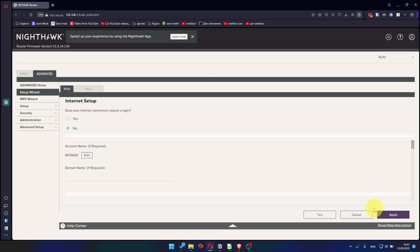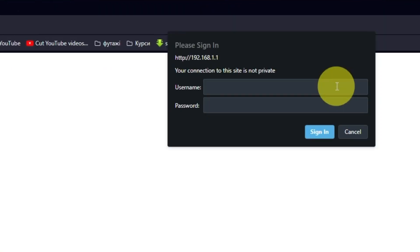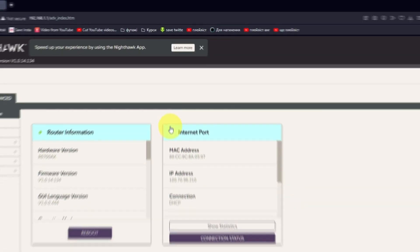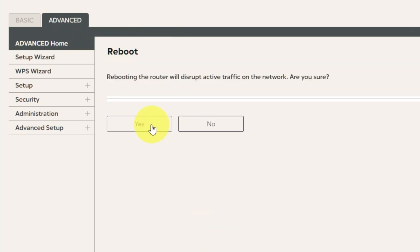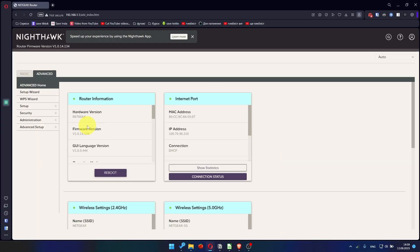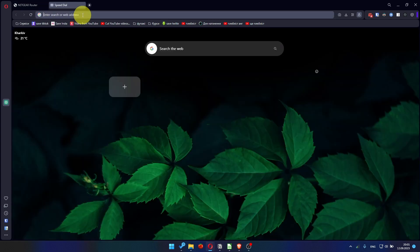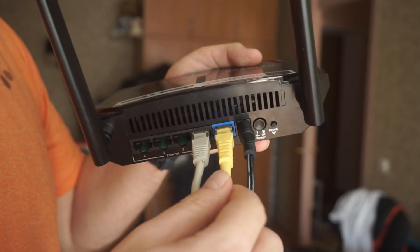Now you need to reboot the router. Go to the router's web interface if you are logged out. Go to Advanced, then Advanced Home. Click on the Reboot button and click Yes. After restarting, wait a few minutes and try Googling something. If it doesn't work, check all the cables — they must be connected properly.